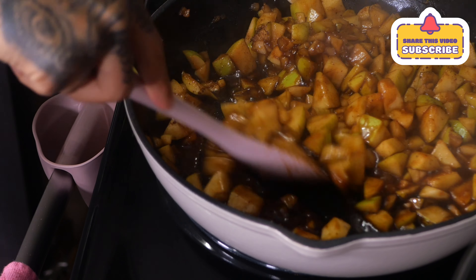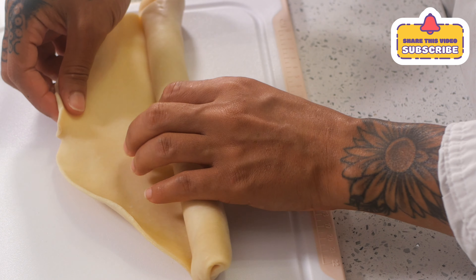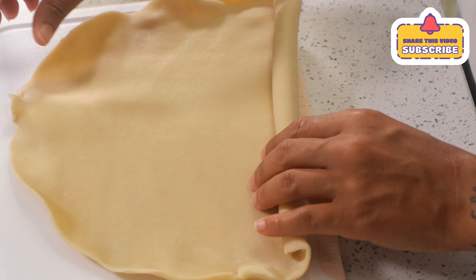Cook for another two to three minutes. I definitely cooked it longer than she says to, but like I said, I wanted it really soft because I have braces. Then go ahead and take out this amazing pie crust that I never knew existed until I looked up her video.